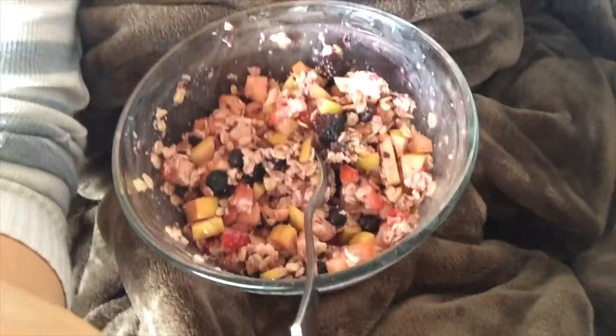Good morning! Breakfast time. I'm sitting here on my couch because I'm doing my nutrition certificate class right now, and I'm having breakfast at the same time.